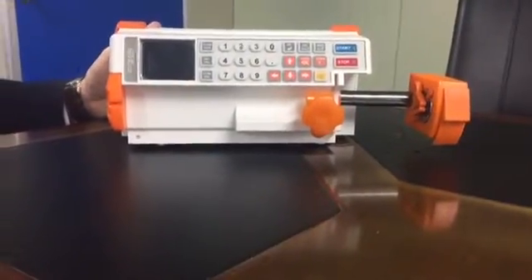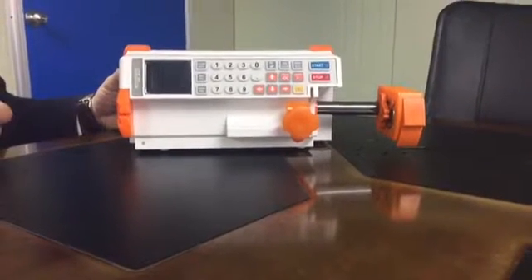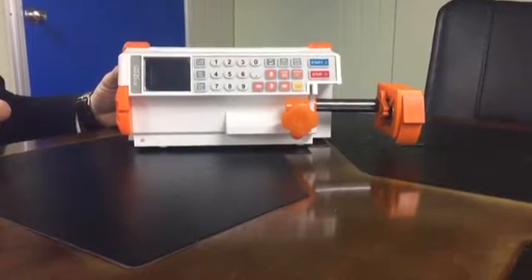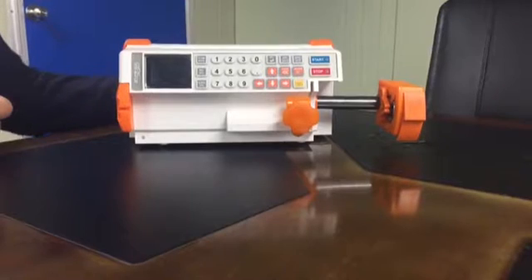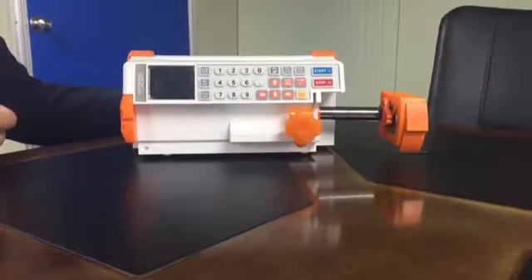Hi, I'm going to explain how to use this machine. This machine is a syringe pump manufactured by AMP All Korea. The model name is SP8800.